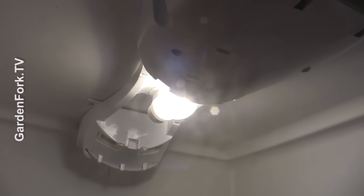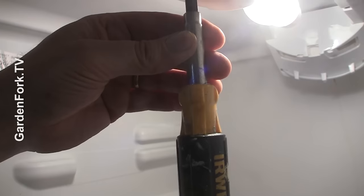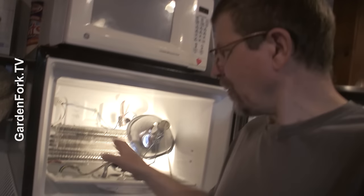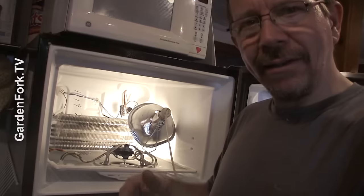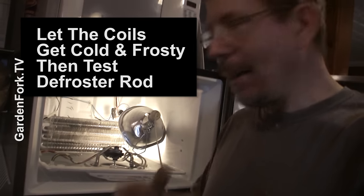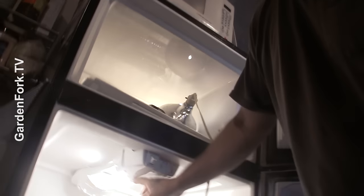I hear the compressor running. Light bulb is on. Now we're going to turn the timer one click and see if the defroster kicks in. Now wait a minute and see if the heater heats up. After you've been working on this for a while, this coil is basically going to self-defrost itself. So when you first put the timer back in, the defrost heater might not heat back up again. Turn the thing on and let it run for a couple hours and then check that defrost heater rod again.